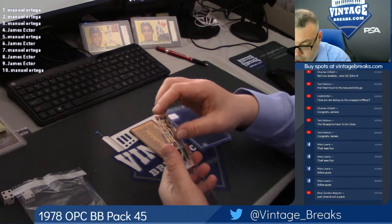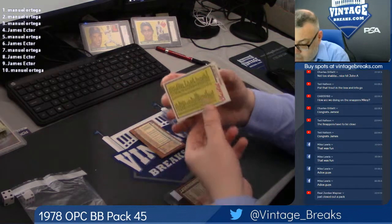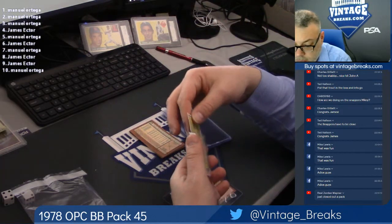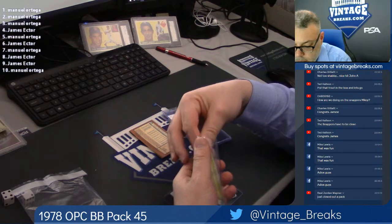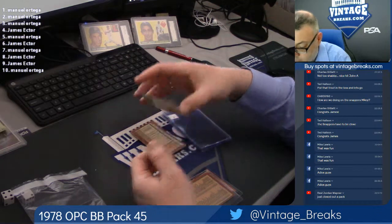Of course, we're going for an Eddie Murray rookie out of here. Spot two, checklist. Spot three, Larry Boa.